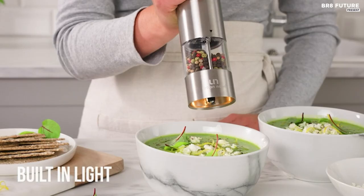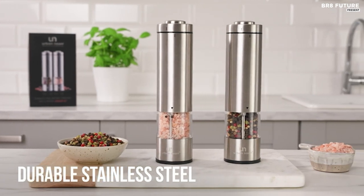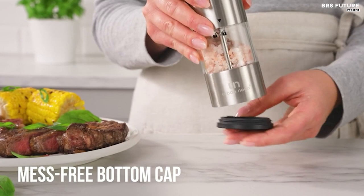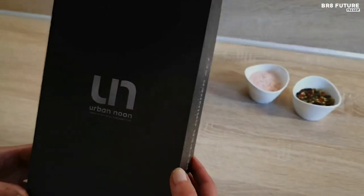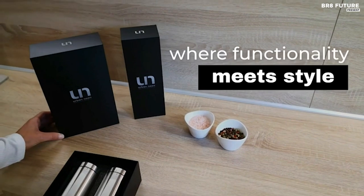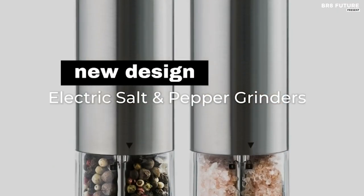The set arrives in a luxurious gift box, making it a delightful gift choice. Crafted from top-notch stainless steel, these grinders are built to last. They require only 4 AA batteries — use high-quality alkaline ones for optimal performance — and can handle a variety of seasonings, from salts and peppercorns to spices. The adjustable coarseness ensures your culinary creations are seasoned to perfection.